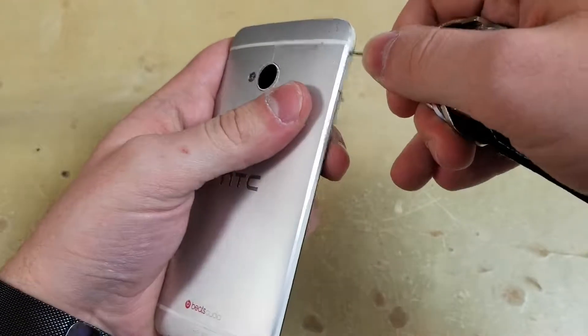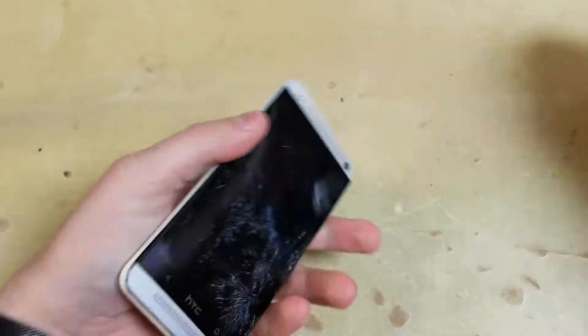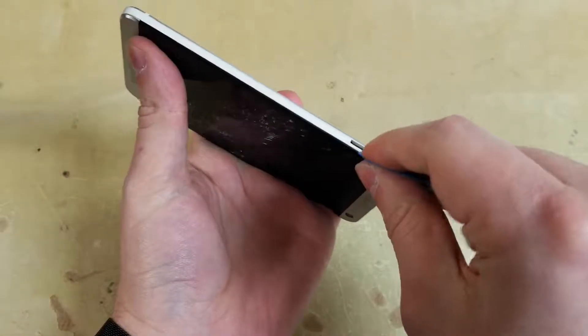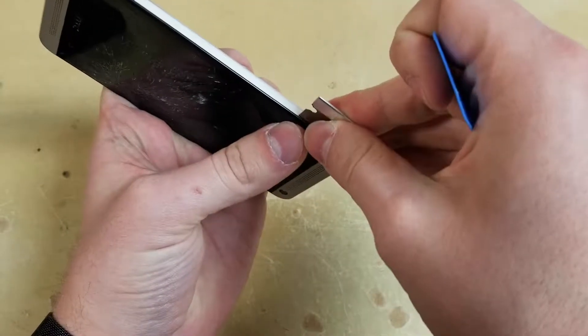All you need for this repair is a plastic pick and some heat. That's it. So take out the SIM card tray and use that area to start prying. If you're having trouble you can use something thin like a blade to get into this area, but generally a pick works.